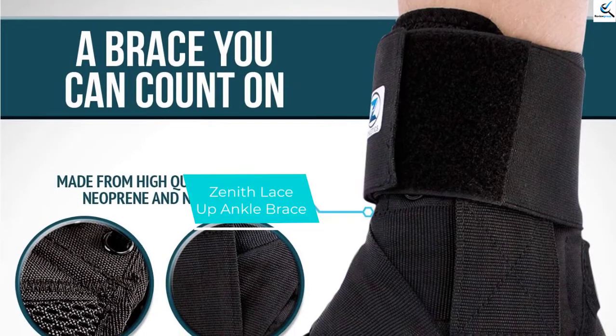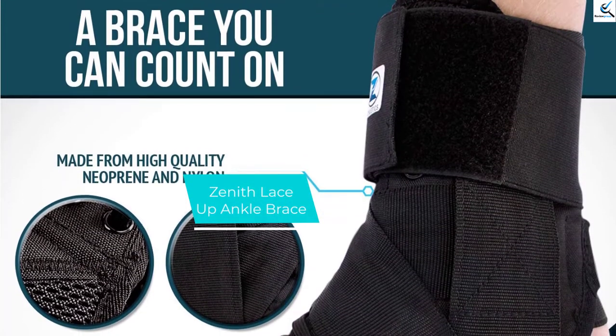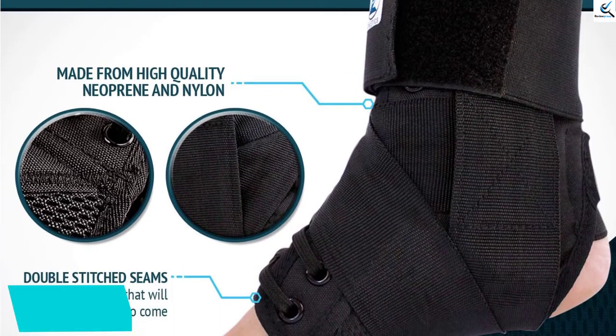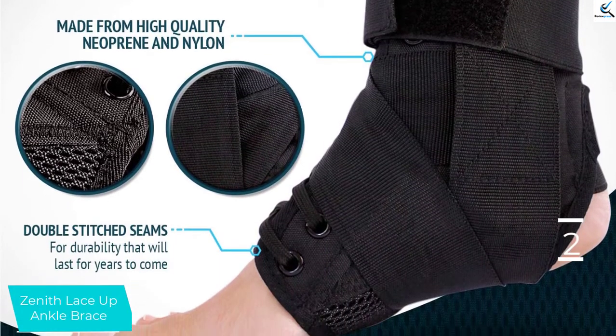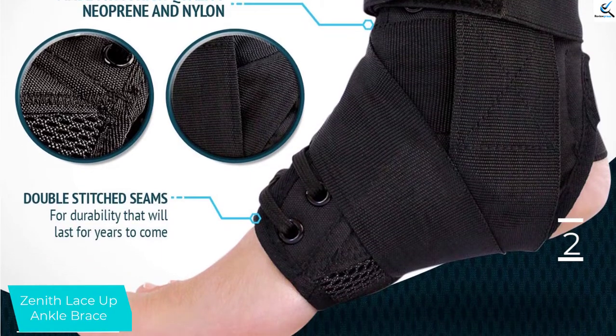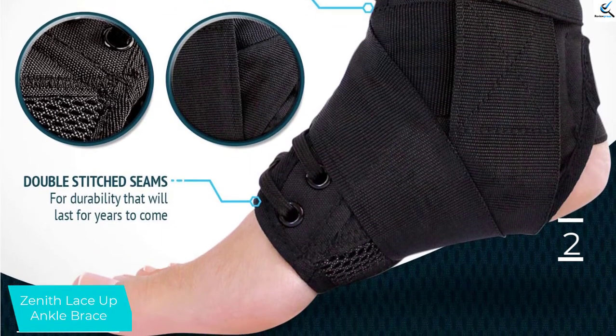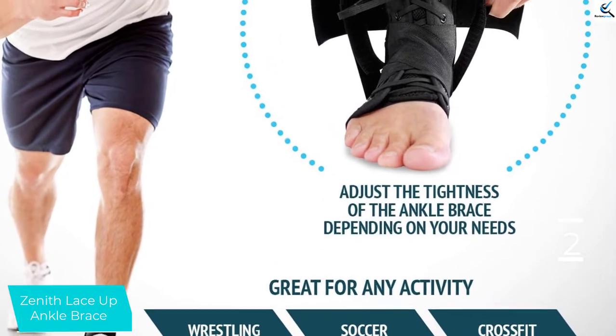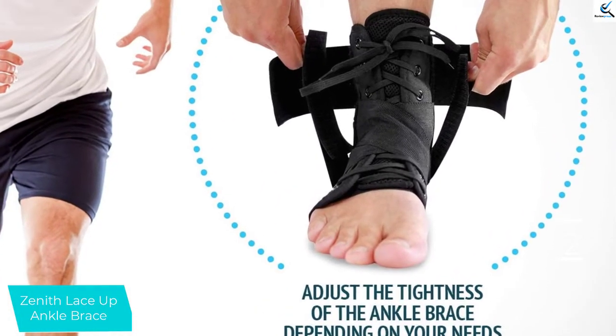At number 2, we have Zenith Lace Up Ankle Brace. This ankle brace offers the highest quality ankle support that will last for a long time. It has neoprene and nylon that offers the best breathability and support. Moreover, double-stitched seams make it highly durable. This brace also heals and prevents sports-related injuries.